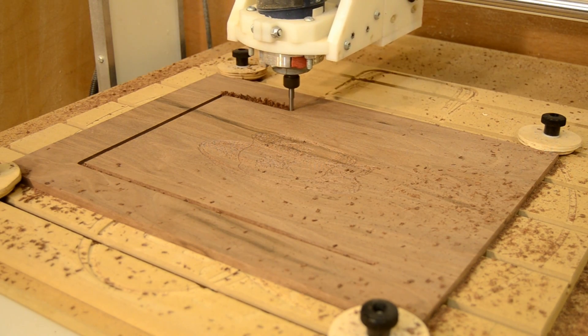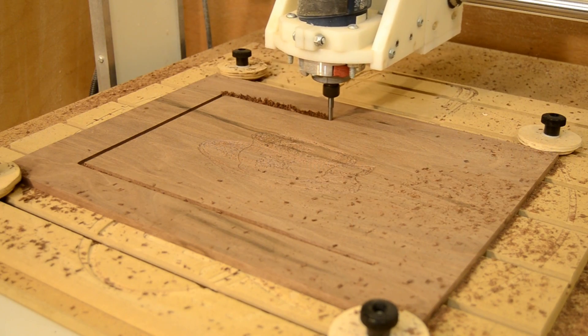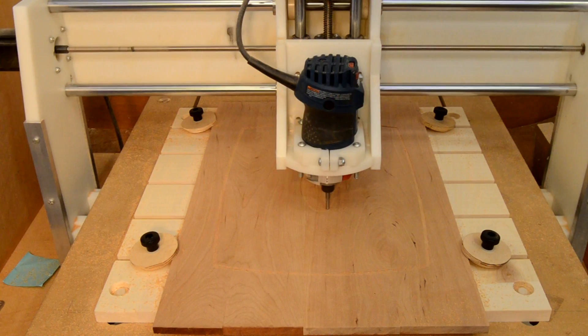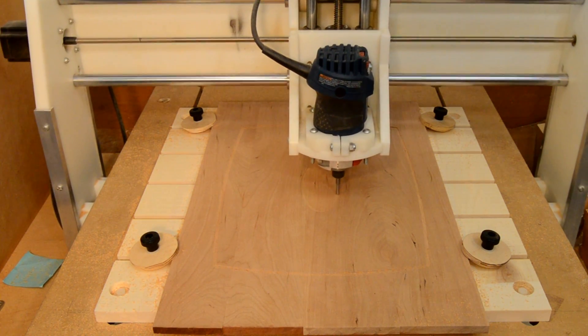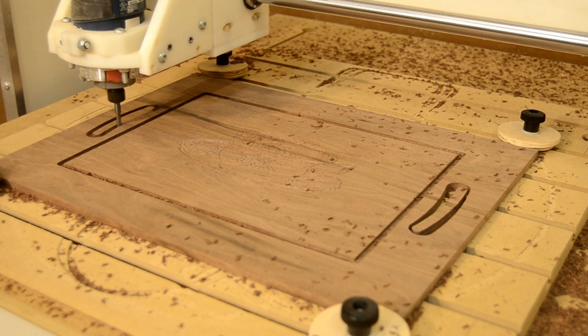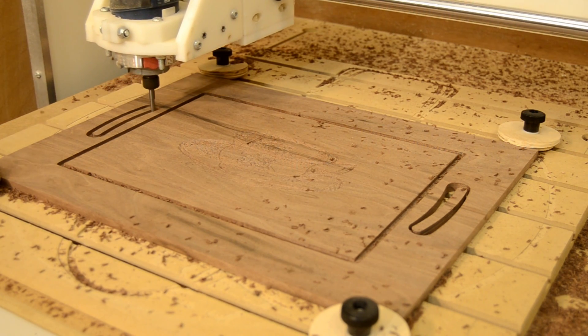Or create grooves and pockets that will allow you to add medallions, inlays, or other features later, and add features like handholds or hardware locations that are time consuming and difficult to add after the parts are off the CNC.